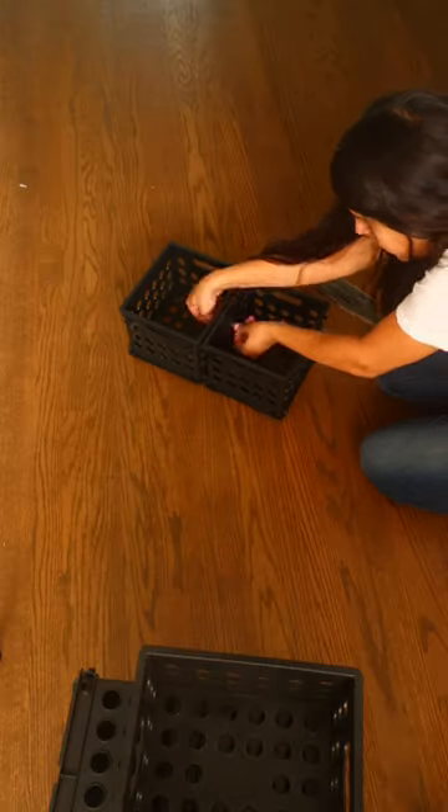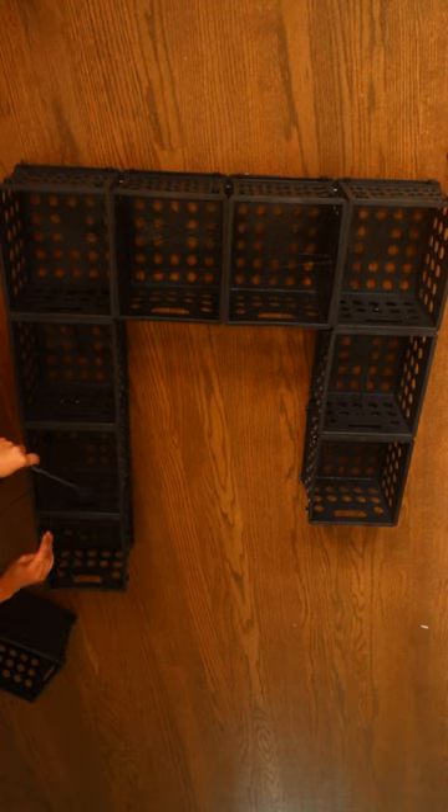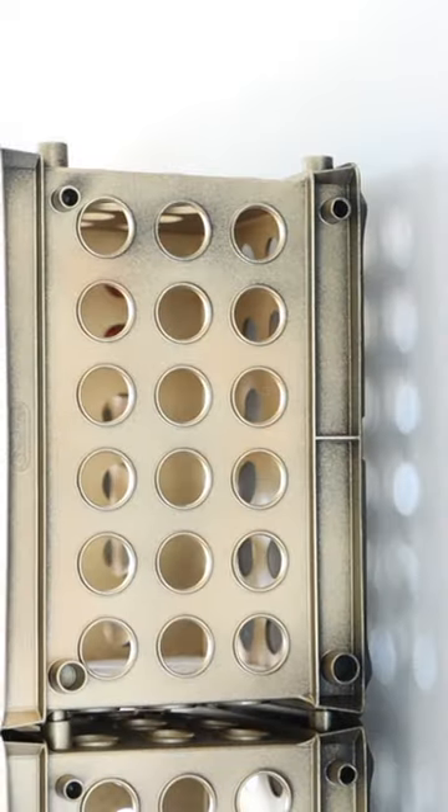Pick up some zip ties from Dollar Tree to attach the crates together. I'm attaching 26 crates together for this project. I ended up spray painting the crates with a metallic gold spray paint.